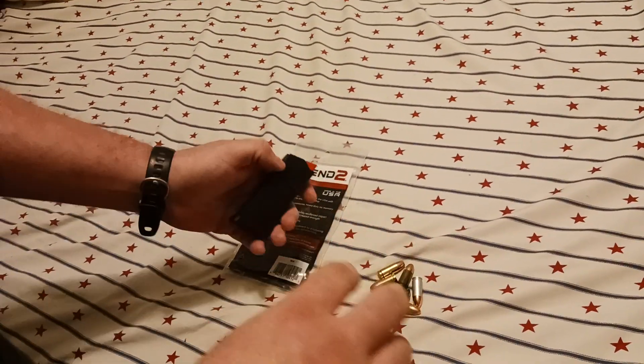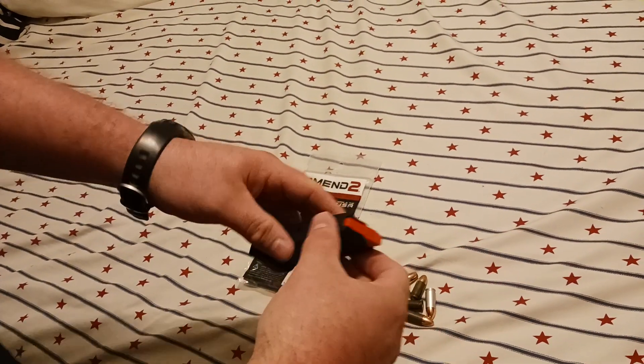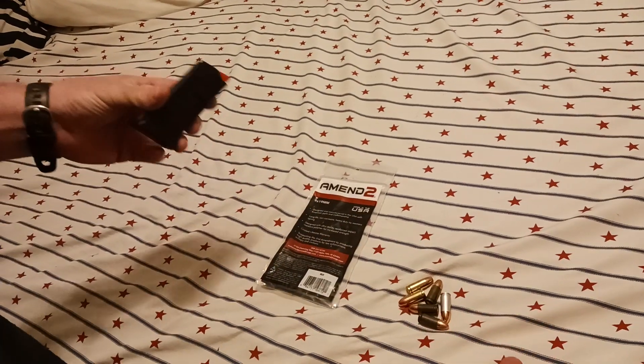Hey, how's it going guys? Parasite Generation back with you today — my wife's filming. I just wanted to make y'all aware of this problem.